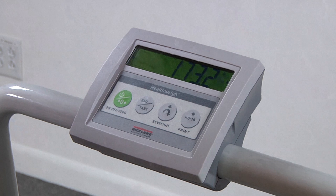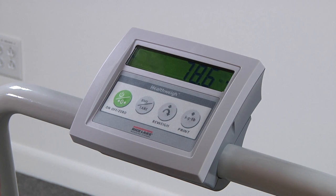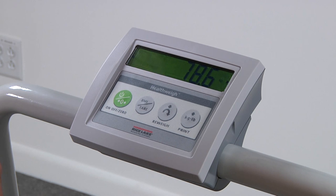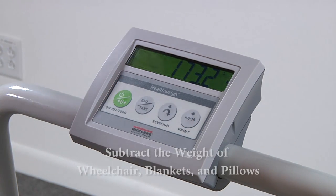To change the value to kilograms, simply press the pound/kg button. Toggle back and forth using this key. Use the re-weigh function as necessary to retake a weight value. Keep in mind while weighing patients in a wheelchair to subtract the weight of the wheelchair and other items such as blankets or pillows.